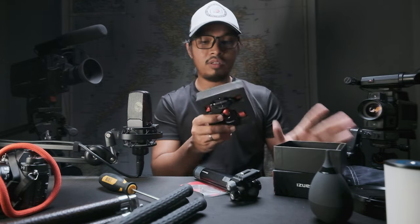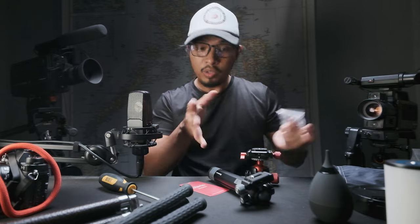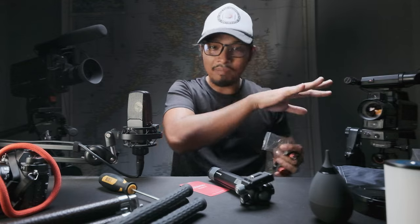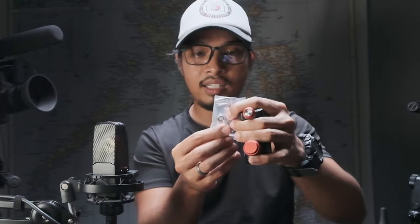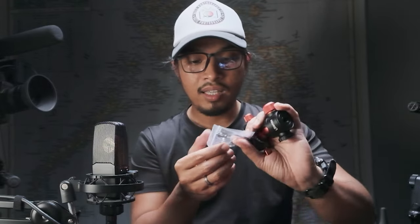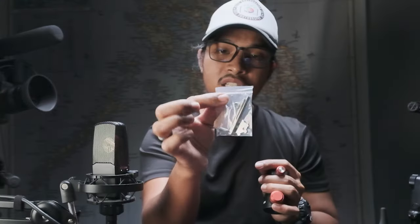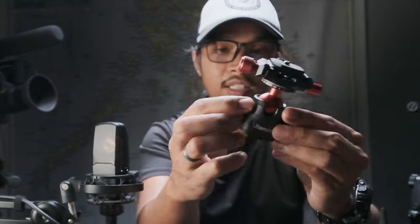It comes with this rubber thing, and I'm just doing this unboxing very quickly — I didn't have the time to fix the studio setup. It also comes with three hex keys or Allen keys, and there's a 3/8 to quarter-inch adapter. I guess this is the product number U70.